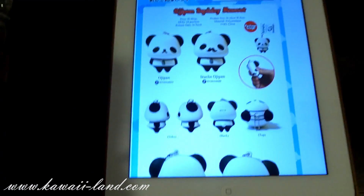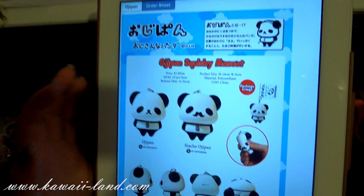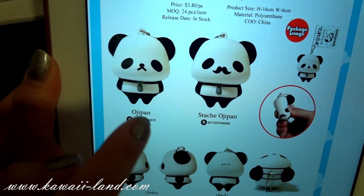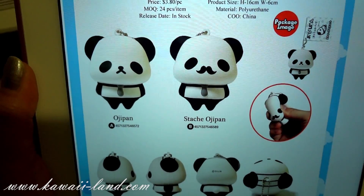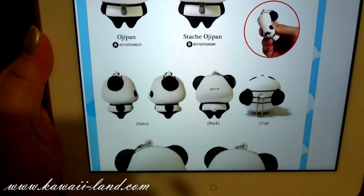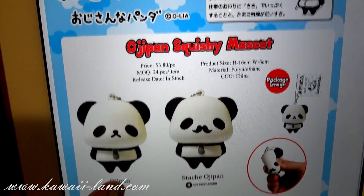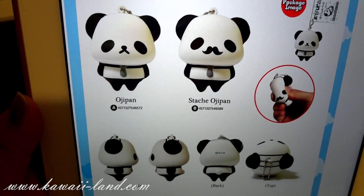I also want to announce that we're going to have pre-orders for a new squishy mascot called the Ochi Pan Squishy Mascot. It's going to come in two styles — it's a panda. The first one is the Ochi Pan and the second one is the Stachi Ochi Pan. It's a character that's becoming popular in Japan. You can see the side and the back of it. These will be on pre-order on our website and should be shipping towards the end of this month, so you'll receive it before Christmas.